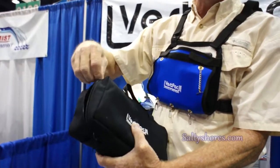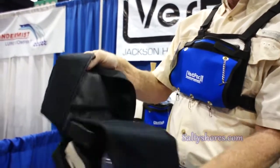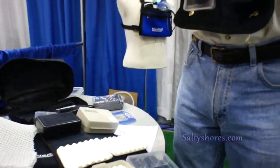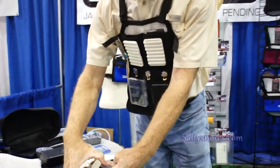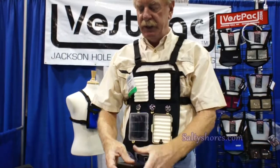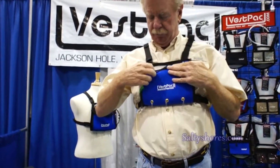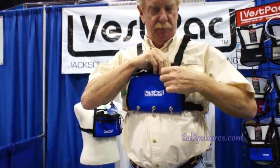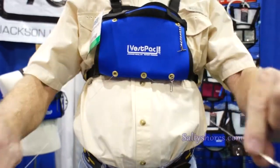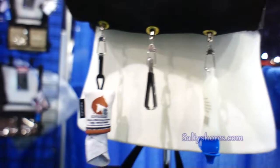If you want to change flies and walk out of the boat with a different fly or different tackle, you can open one of these — simple as that. Now you've got whatever new flies you've put in your vest. It comes with zingers for your tools, like nippers or whatever tools you normally use.